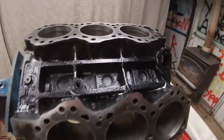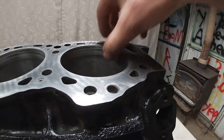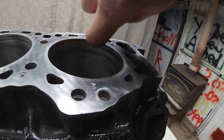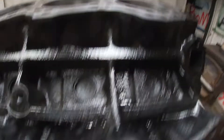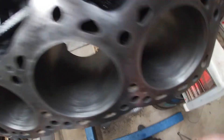That went well. The bores aren't in perfect shape — you can see the lines, they've got slight little lips in them. You can't really feel them with your finger, you can't feel them with your fingernail or anything. So ideally they should be bored, but I'm not going to bore them, of course. Some are better than others, but they'll be fine.